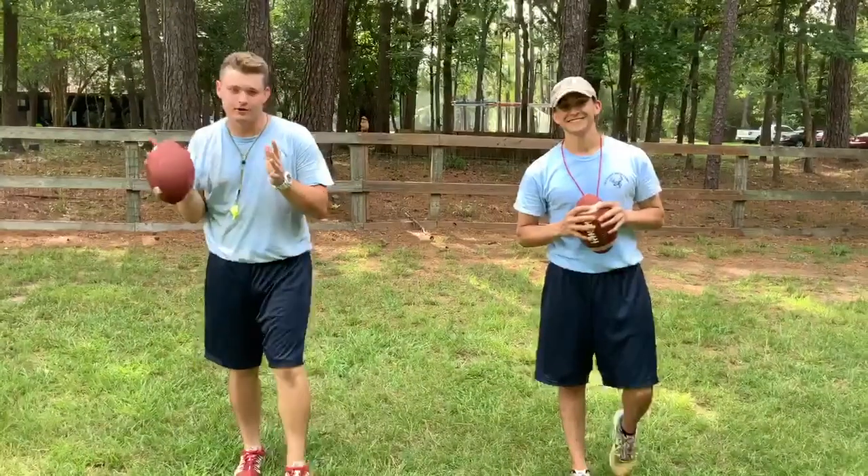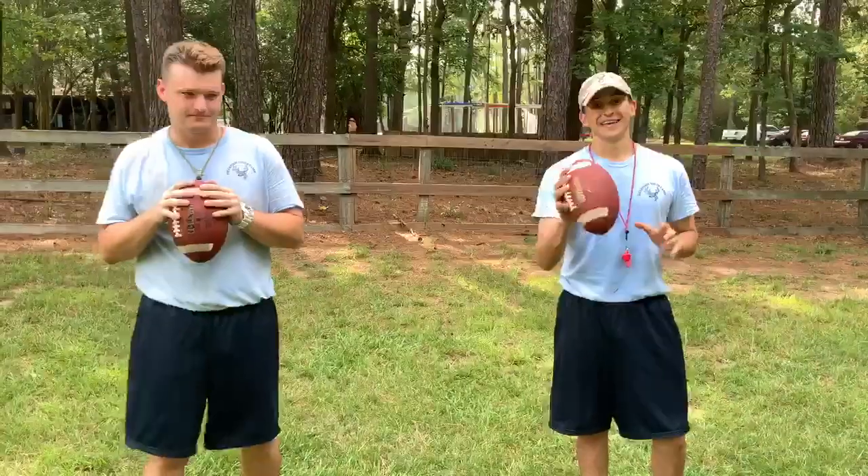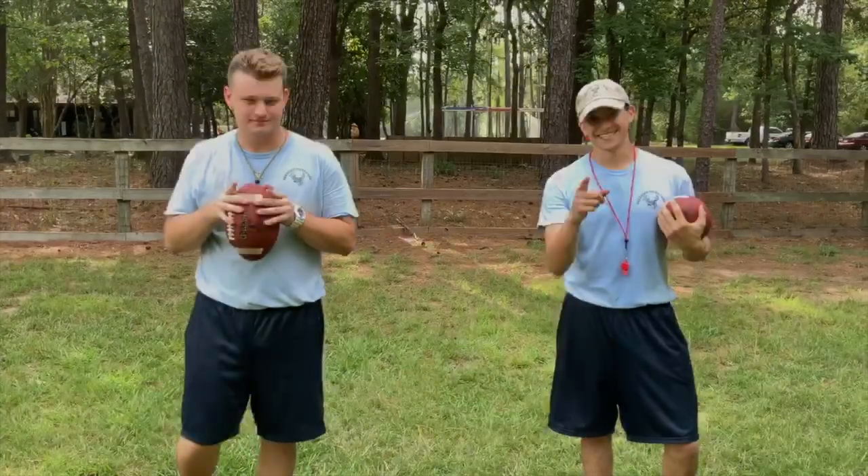I'm Coach Lerma, Coach Grant, and these are the basics of throwing, catching, and football. Thank you, Deerfoot, for tuning in, and stay tuned later this week for more videos. Thank you, and stay safe.